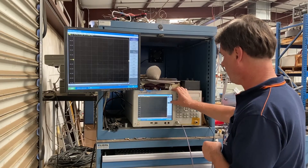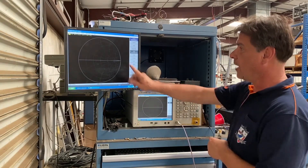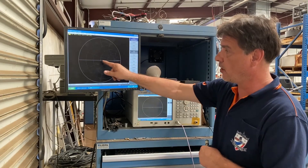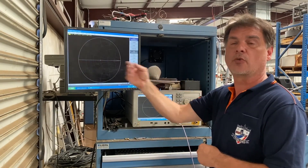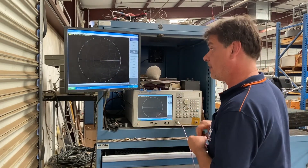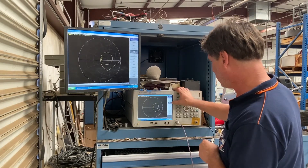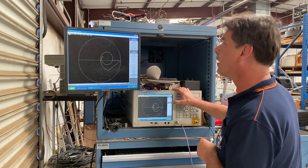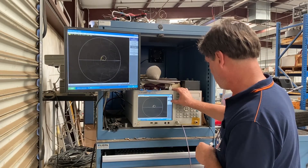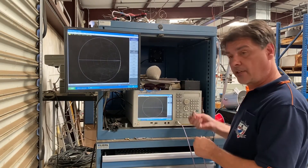An interesting thing you can see is if you switch to Smith chart, you can see a tiny little spot right in the middle — that's your 50 ohm termination, right in the middle of the chart. Anything that falls to this side is going to be closer to a short, lower impedance. Anything that falls to this side is going to be an open, higher impedance. You also have the ability to look at the imaginary components — capacitance, inductance, and anything else.